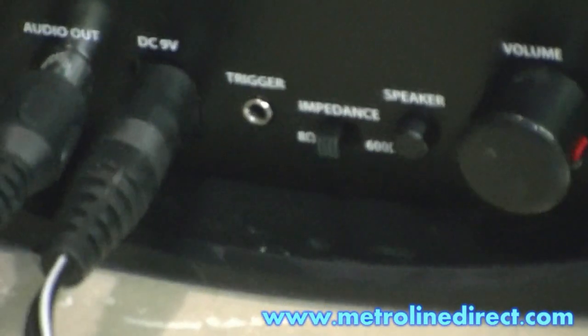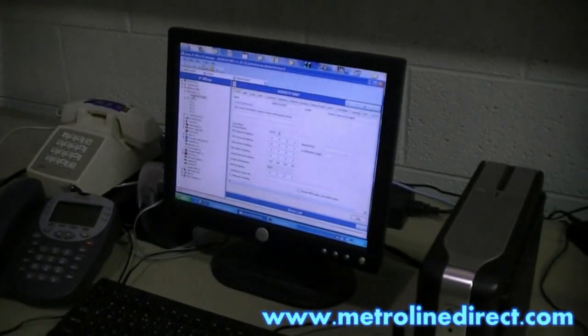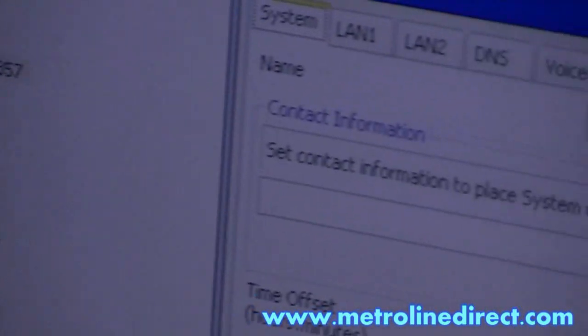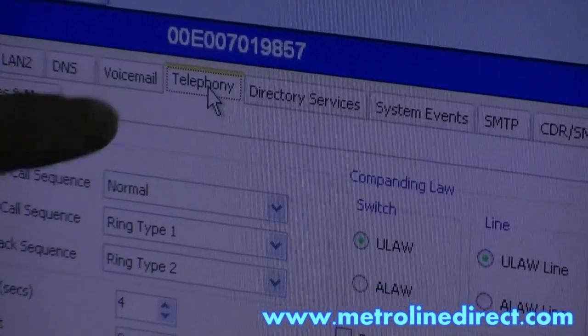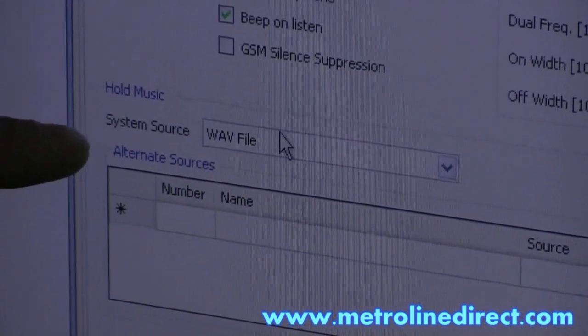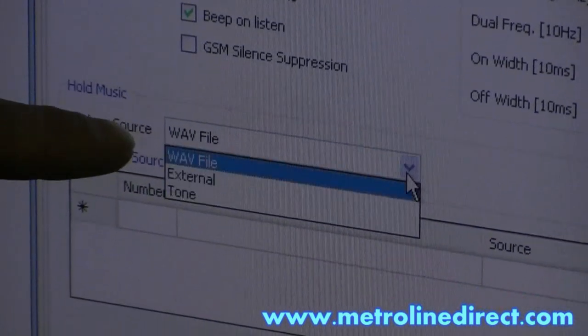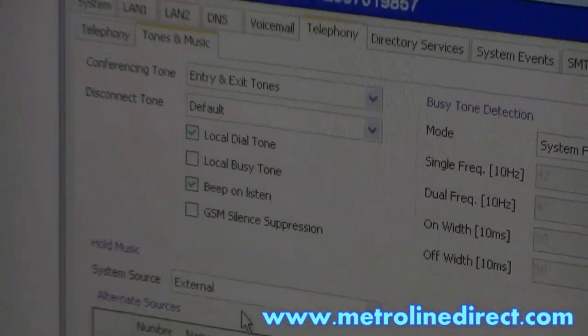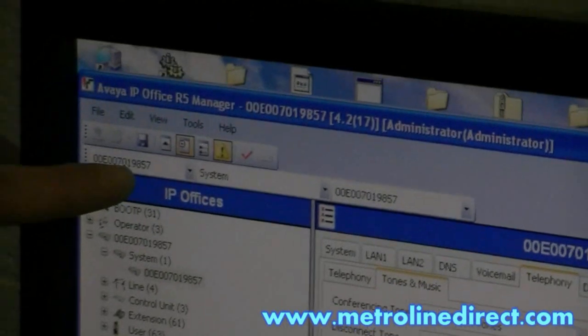If your Music on Hold is not working on your system, you can check in the Manager program to make sure it's set to external. If you're connected with Manager, click on 'System' on the left. Then select your unit if you have more than one. Go to the 'Telephony' tab at the top, then click on 'Tones and Music.' At the bottom you'll see 'Hold Music — System Source.' If it's set to WAV file, just change it to 'External,' then click OK. And don't forget to click the icon at the top that looks like a disk to save your configuration back to the system.